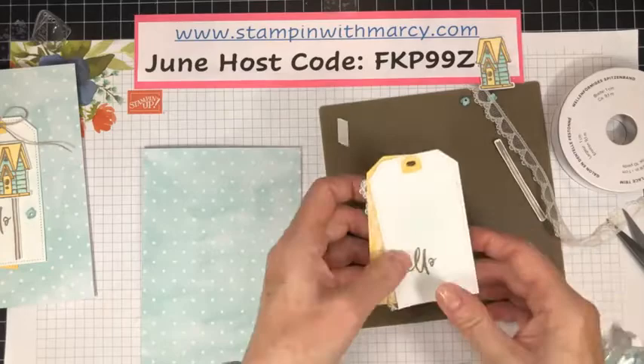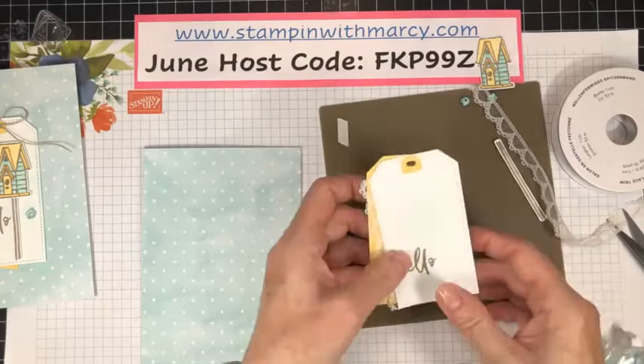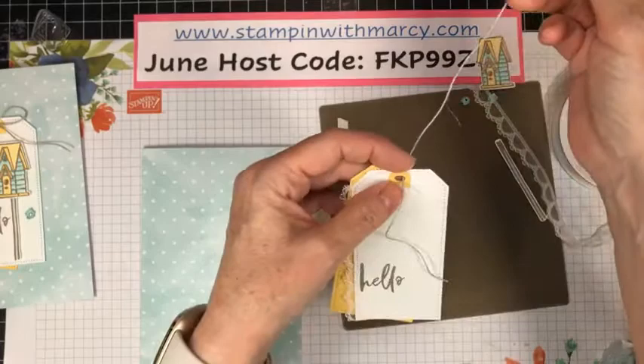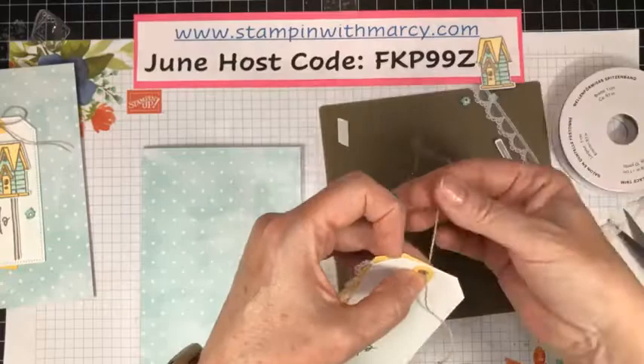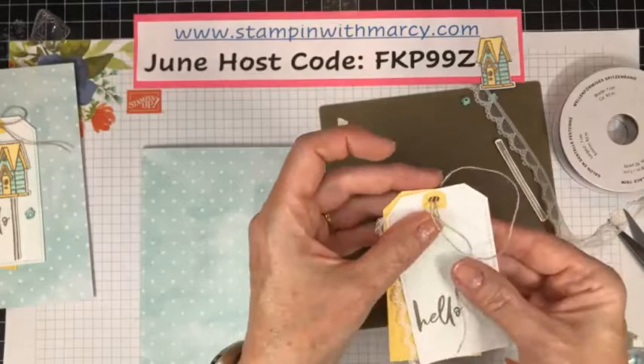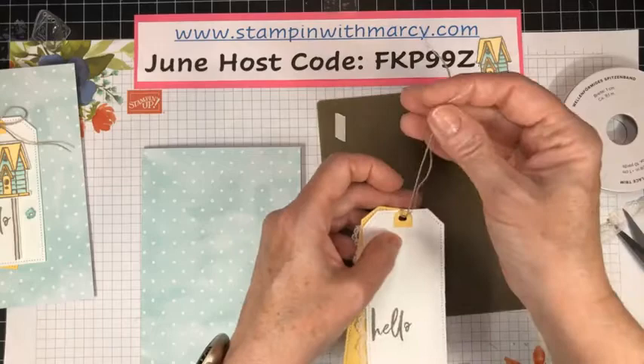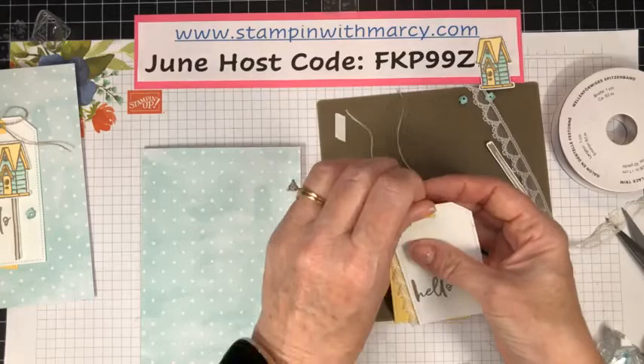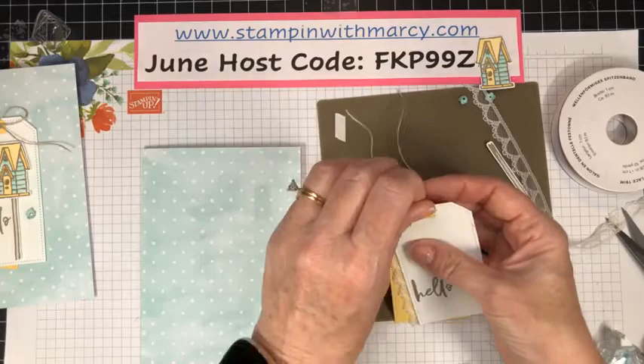I have some of my linen thread — this is the end of the spool — I'm going to pull through, that looks like enough for a bow. I'm bringing it through twice so I've got a bit more showing, then just tugging it so we're even. I'm not getting it tight yet because I want both tails to be even so I have a fairly even bow.